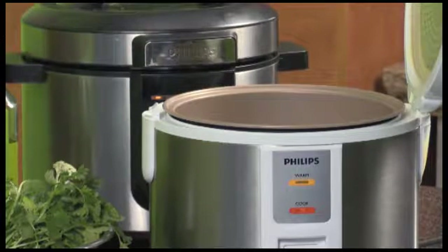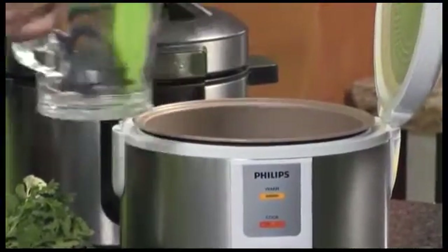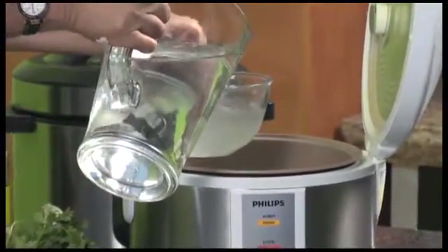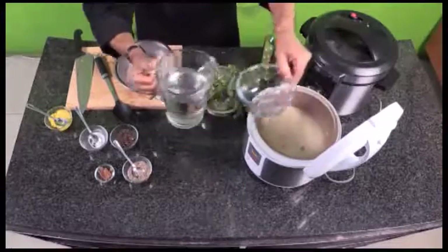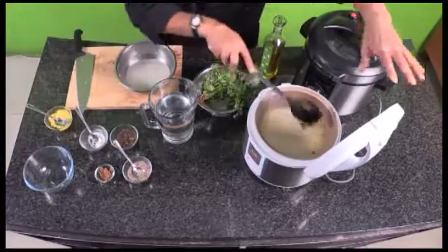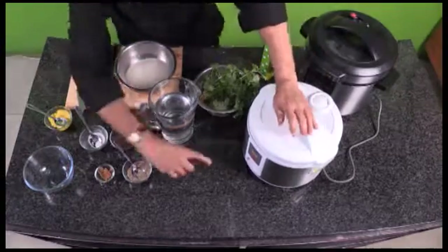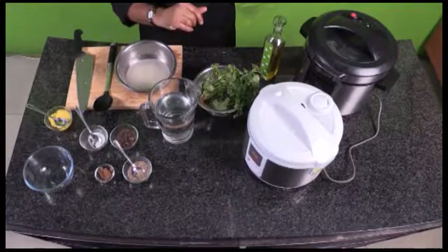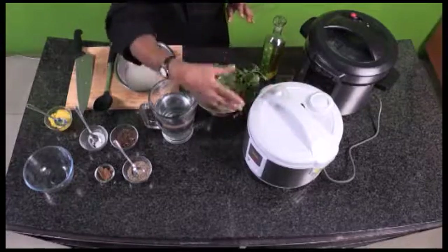I'm going to add the water — a good way to measure is that's how much rice I had and that's how much water I'm putting in. That's all ready. Now I can take a break, have a coffee, and come back. My machine is switched on — there's no timing on this machine, so it will just carry on, and once it's cooked, it will go on to stay warm.